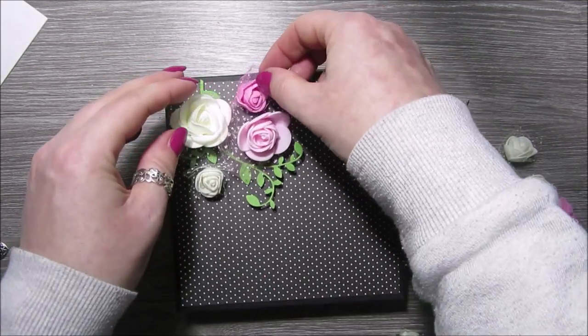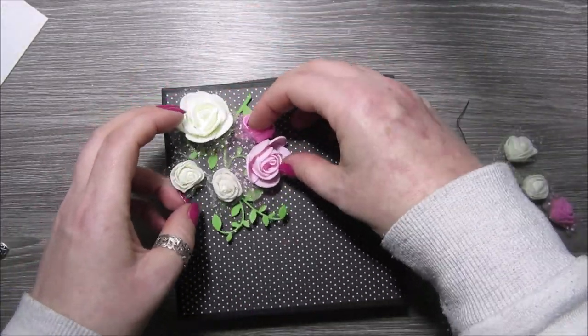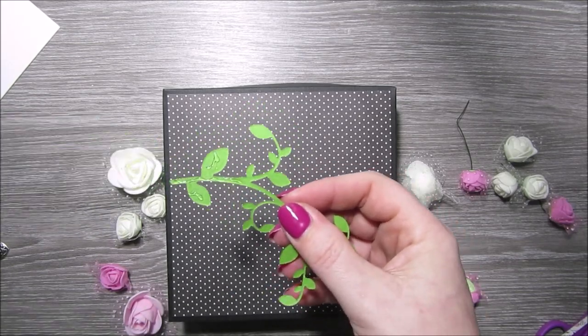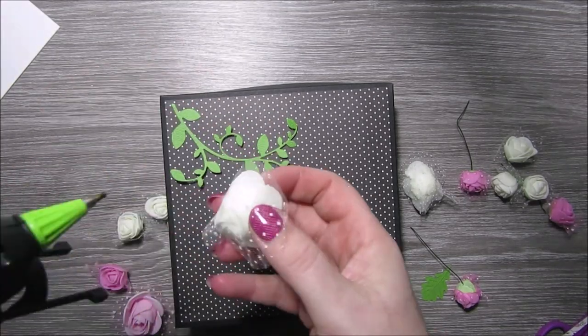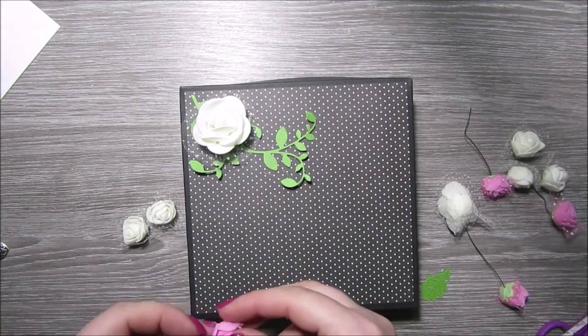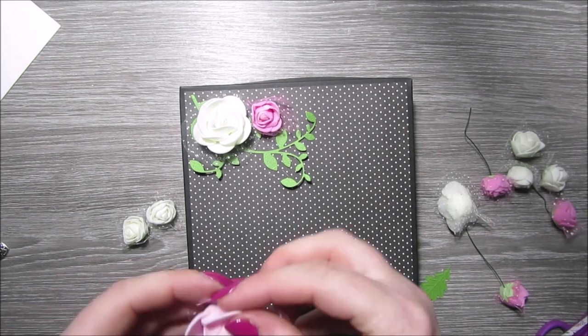I've got the hot glue gun and a selection of foam roses and a couple of die cuts from green card, and I'm just going to hot glue them all on to create a nice little flower display that matches the easel hat as well.